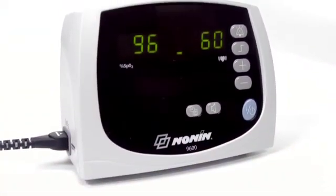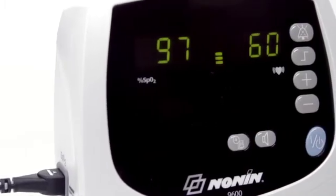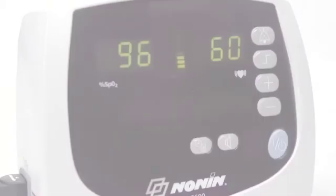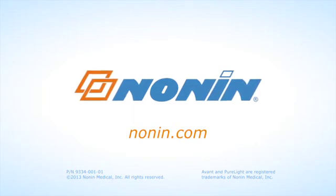With proper use, the Nanan Avant 9600 pulse oximeter will provide consistent, accurate oxygen and pulse rate measurement. You can find additional use information on this and other Nanan products at www.nonin.com.